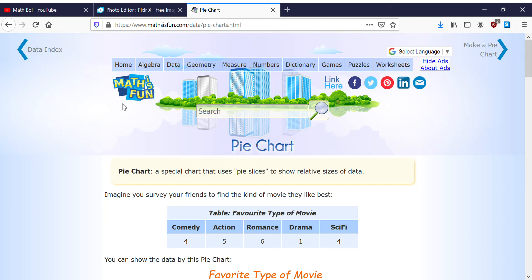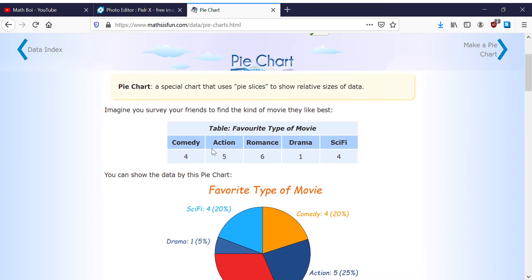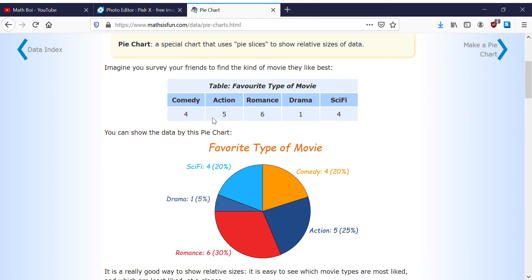What's up guys, back with another video. Today I'll be showing you how to use a pie chart. A pie chart is a special chart that uses pie slices to show relative size data.